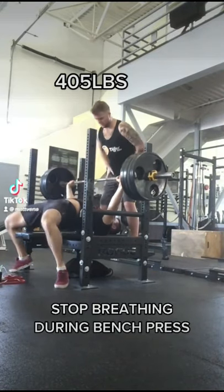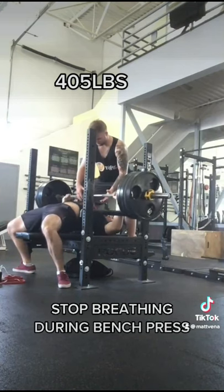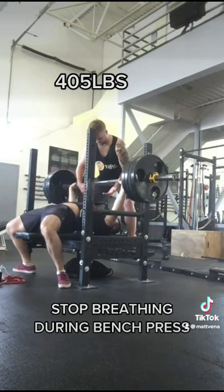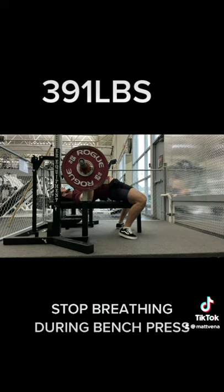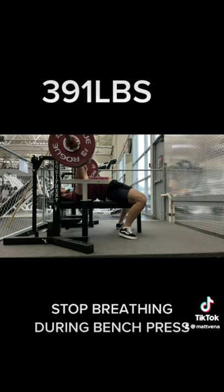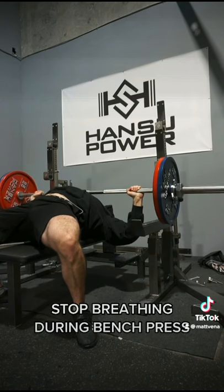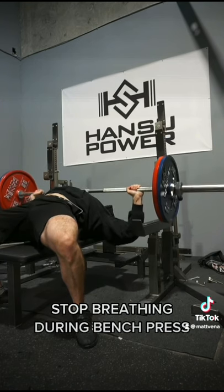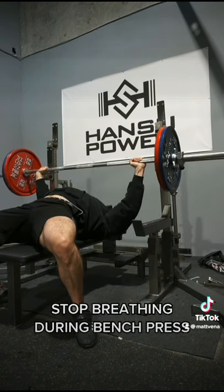Stop breathing during the bench press — it's killing your gains. Okay, now that I've got the clickbait out of the way, let me get into the cue in more depth. Right before we unrack the bar, take a deep breath and brace. Make sure everything is really tight: legs driving traps and neck into the bench, scapula retracted, back tight. Once this is achieved, then we unrack the bar — it's much easier to get this tight setup and take your deep breath before you unrack.